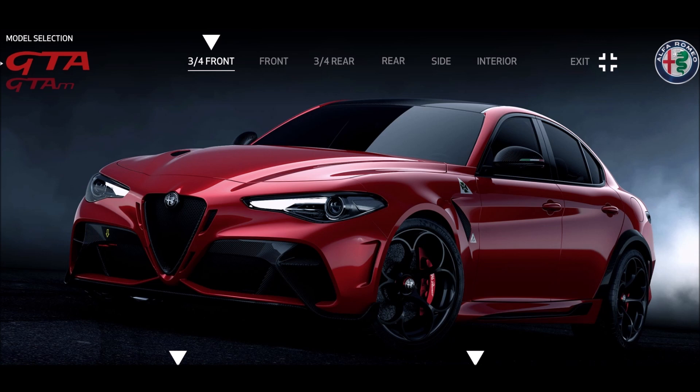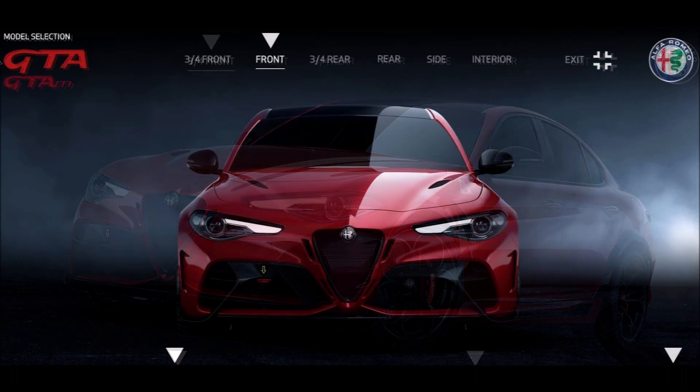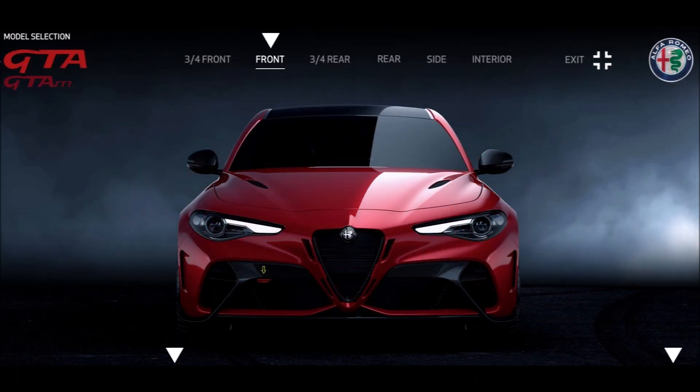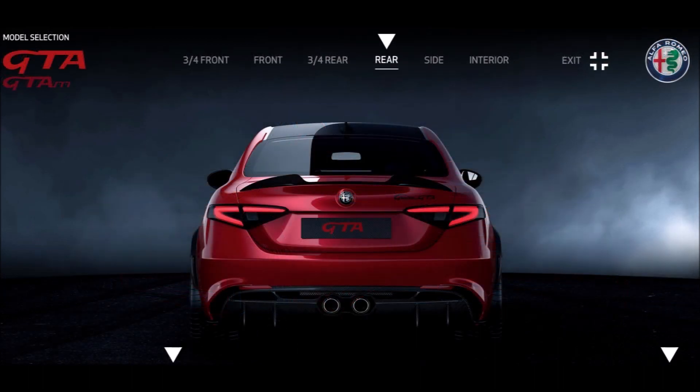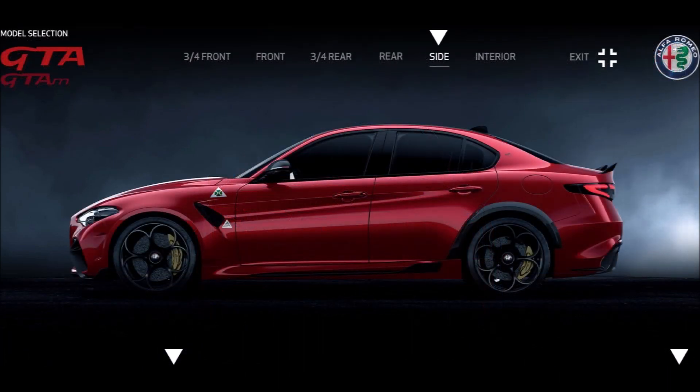I wanted to spec the GTA out to show you guys the different color combos — the exterior paint, the interior options, and the calipers. Alfa Romeo has a configurator here and we're starting off in red, which I feel is Alfa Romeo's boldest, most extravagant looking color. You have a couple of different views: the three-quarter front view, the full front view, the three-quarter rear view, the rear view, and the side view.